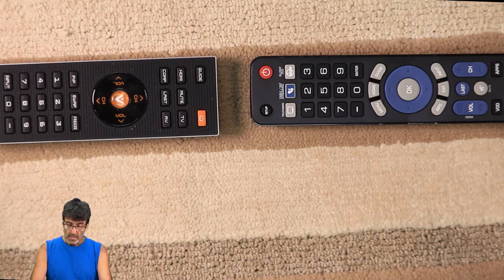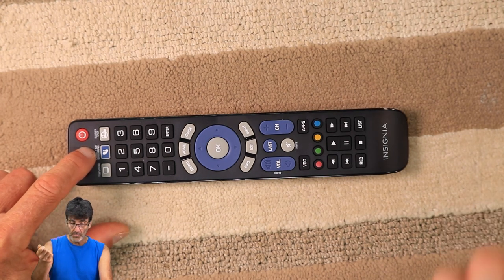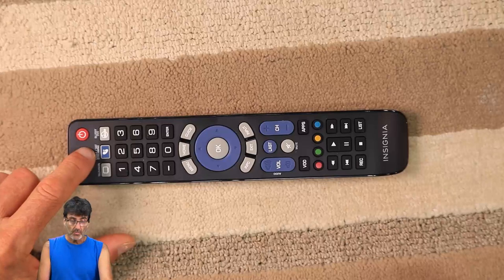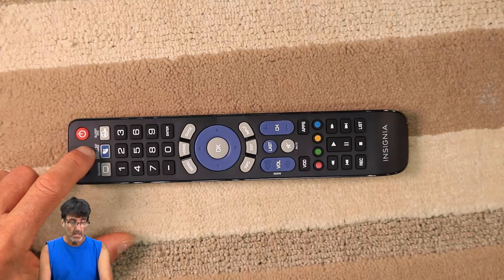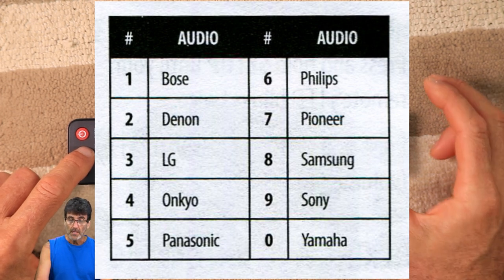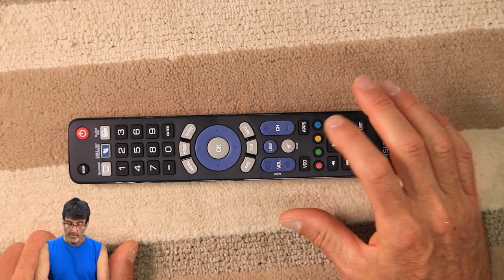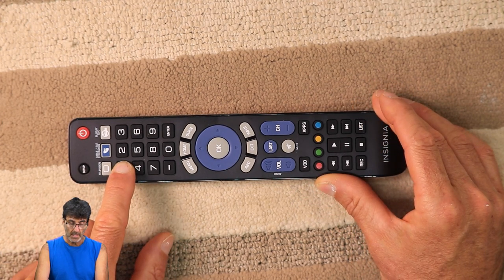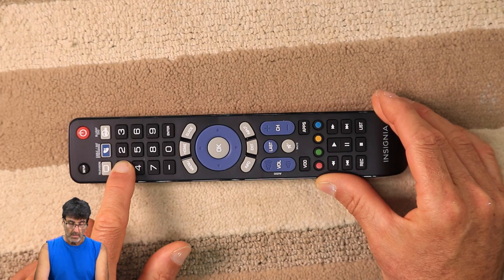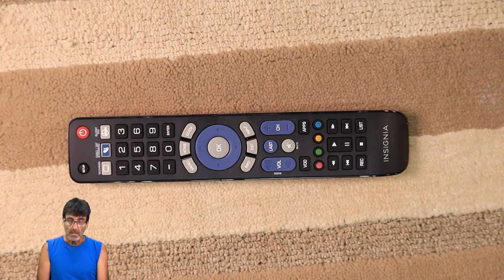You can also add an audio device to this remote even though there's no device button for it, but you can only control the audio device's volume when you're in cable, satellite, and streaming mode. There are two ways to do it. The fast way is for the most popular brands — there are ten codes listed. Press Setup until you get the two flashes, press Mute, and my device falls under 1 for Bose. Press and hold 1 until your device turns on or off — flash, flash — it just turned off. Test the code for volume and mute, and that's it.